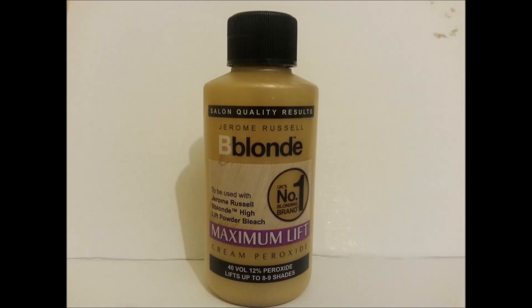This is the product I chose to use. It's got a 12% peroxide solution but it effectively was just a cheap hair bleach.